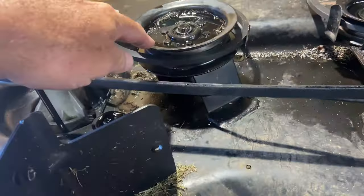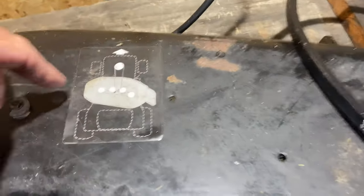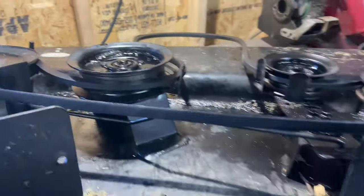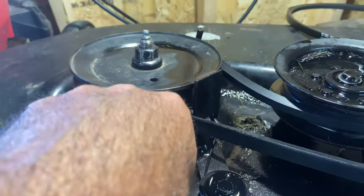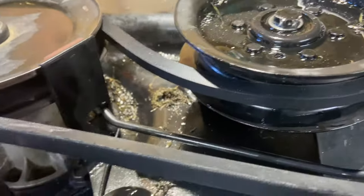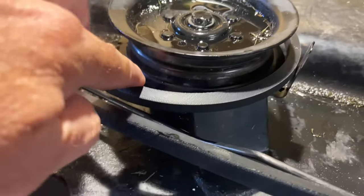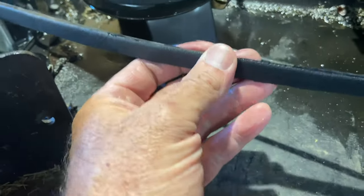This is the mower deck - remember this bracket was bent and I got it straightened out. This is the new belt. Now on most mower decks there's a belt pattern diagram. Here's a tip: on this pulley it's got a V-shape inside of it, so the V-shape of the belt goes into that groove. That's obvious on this pulley. Now on this other pulley, it's flat - completely flat.